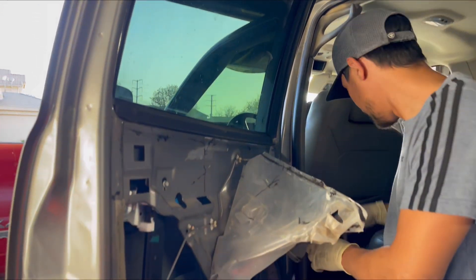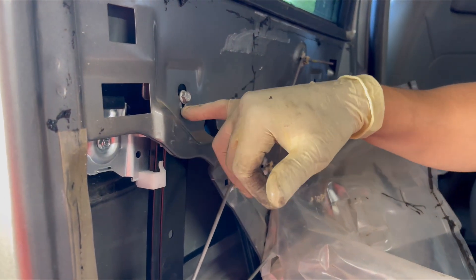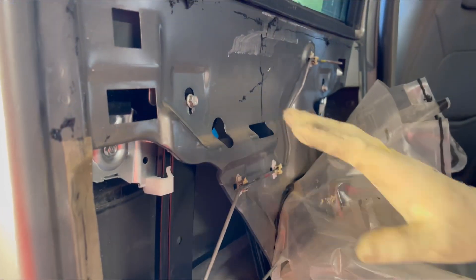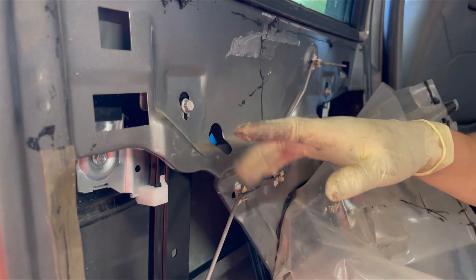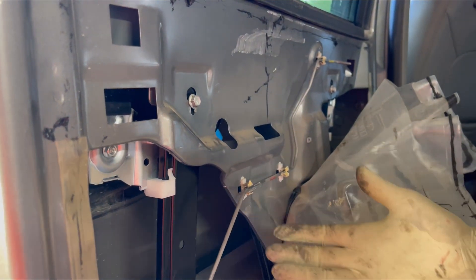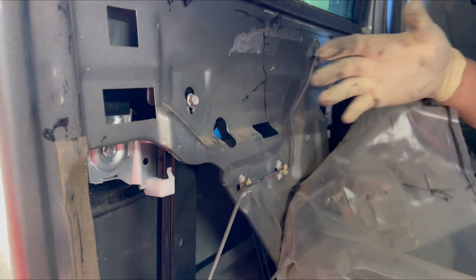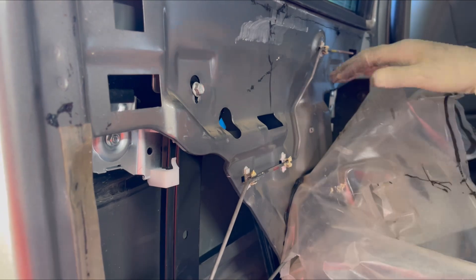Once you're happy with everything, go ahead and put it all back together. One thing to note: the holes right here and down here don't really line up that great, so keep that in mind before buying this window regulator. That happens when you buy aftermarket and not OEM, but for the price you're paying it's a great buy honestly. It still works, so it is what it is.